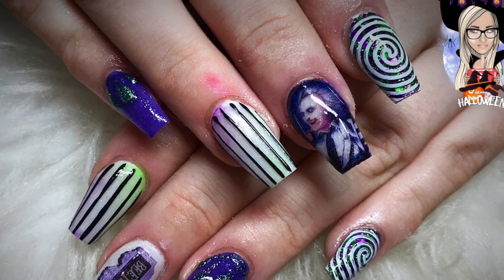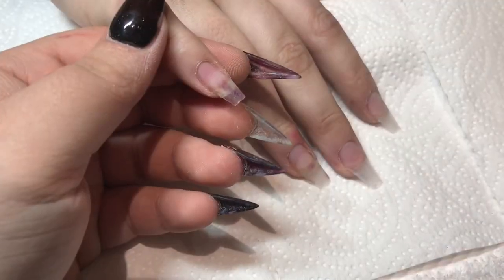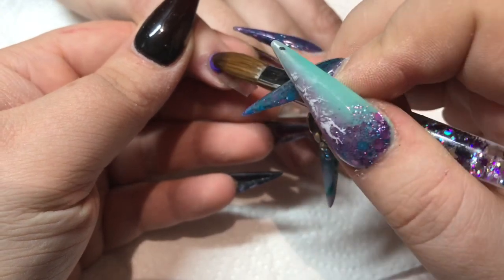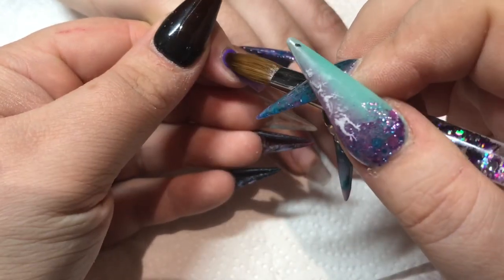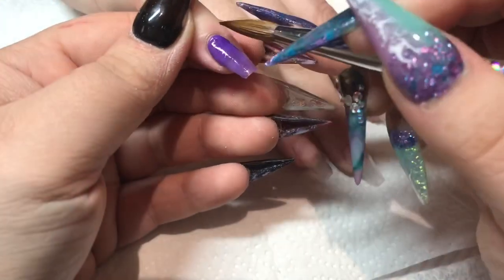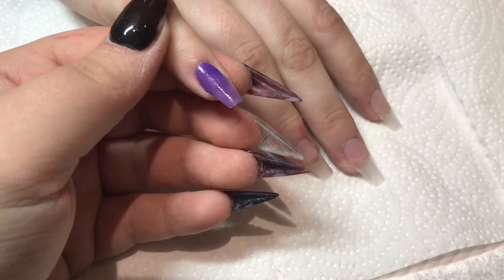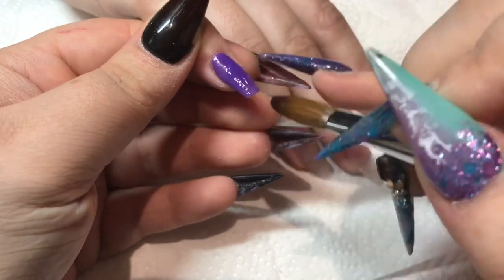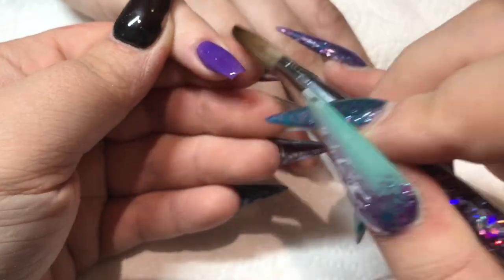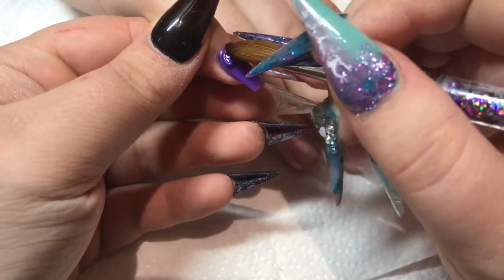Hi everyone and welcome back to another Halloween video — hope you're not getting too bored of these. This one is a Beetlejuice one. I personally have never seen the film but my client requested these to go with her Halloween costume for this weekend. I'm just starting off on the pinky with a purple from Glam and Glitz — I can't remember the name of it but it is a glow powder and I'll pop it in the description box. I'm just covering the whole nail with that color.